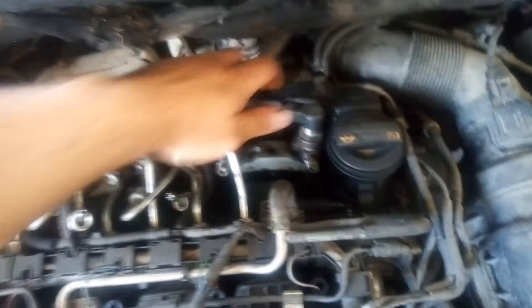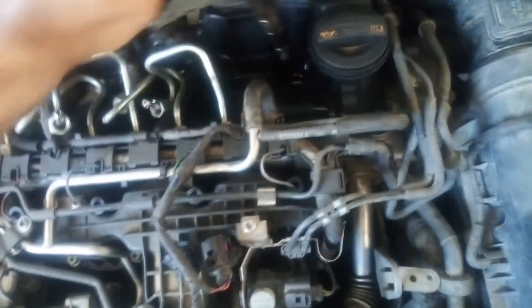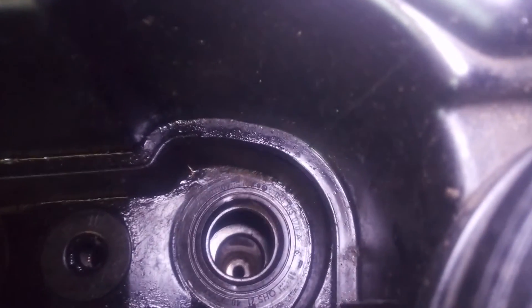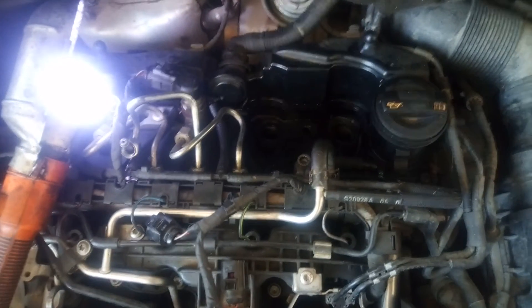I have managed to pull out the fuel injectors and I'm now removing them from the vehicle. I have cleaned the seats inside as much as I could, and now I'm going to install the fuel injectors.